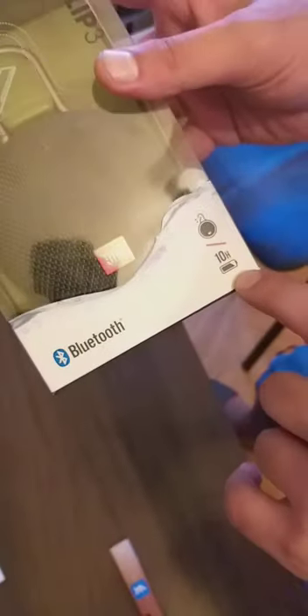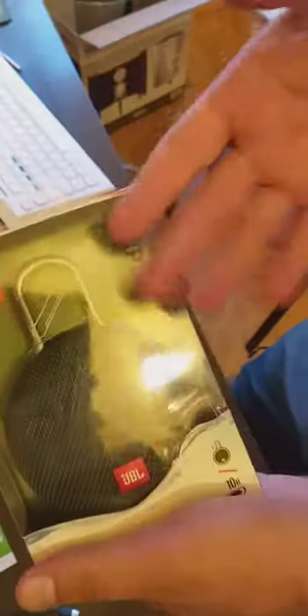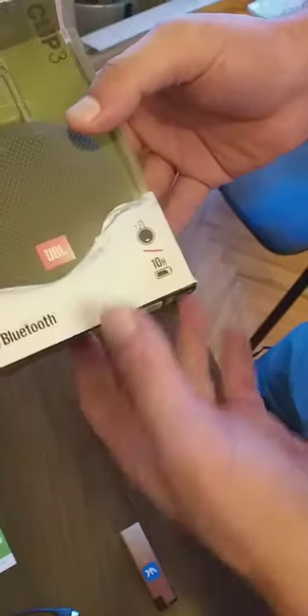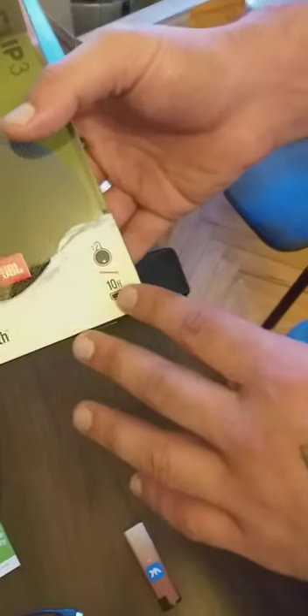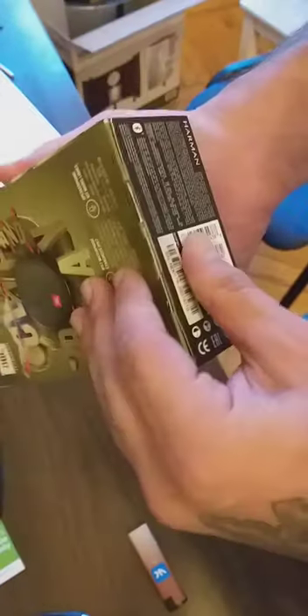It has 10 hours of battery life, but from the reviews I've read, people say that if you use the Clip 3 at maximum volume it will last approximately five to six hours. Anyway, this is my first Bluetooth speaker — I've been dreaming about getting one for maybe a couple of years, but finally I could afford this small one, and this is the unboxing.